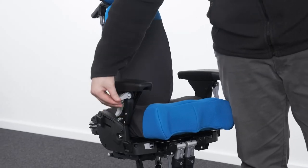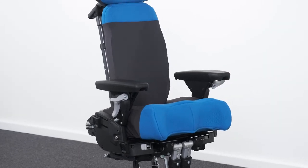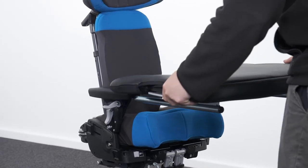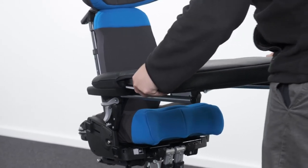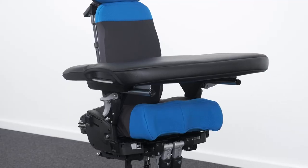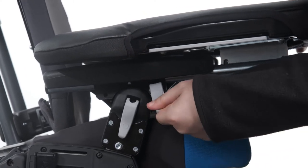Attaching the tray. Before inserting the tray, ensure that the cam lever, located at the front of each armrest, is open. To attach the tray, insert the tray tubes through the centre of the armrest, ensuring that the tray tube protrudes out the other side of the receiver. Once the tray is in the desired position, the cam lever should be tightened securely.